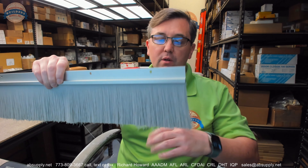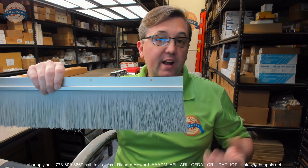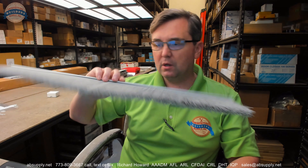Hello, my name is Rich Howard, owner of Architectural Builder Supply, and this video is to bring you a closer look at the PEMCO. This is their part number 18400CNB.